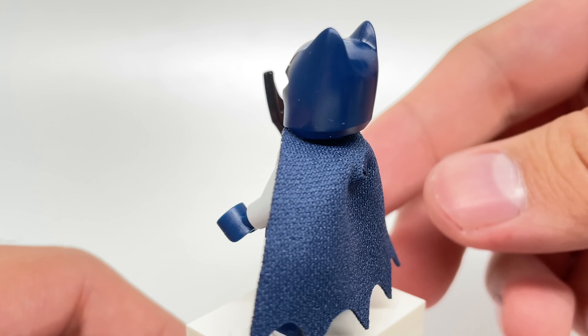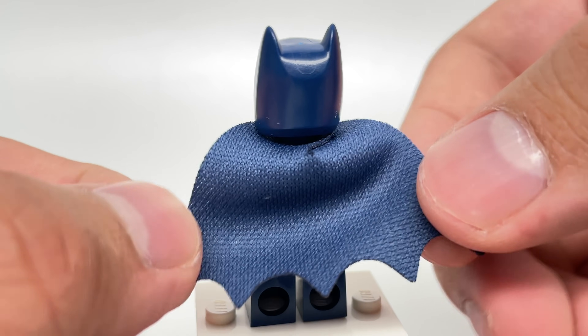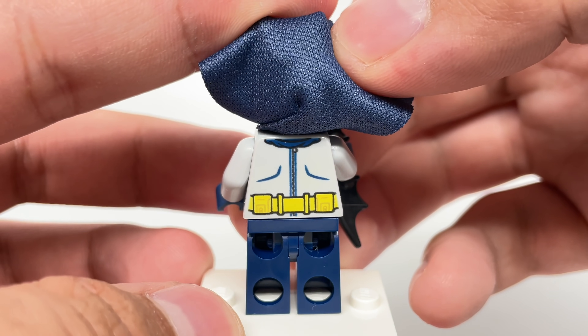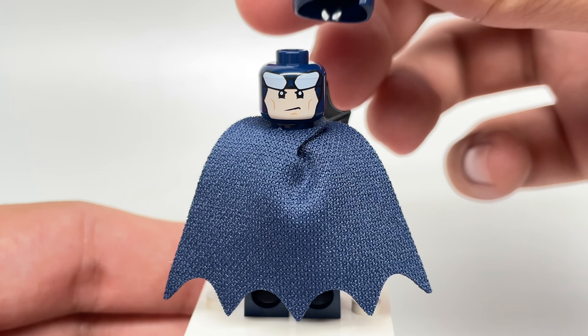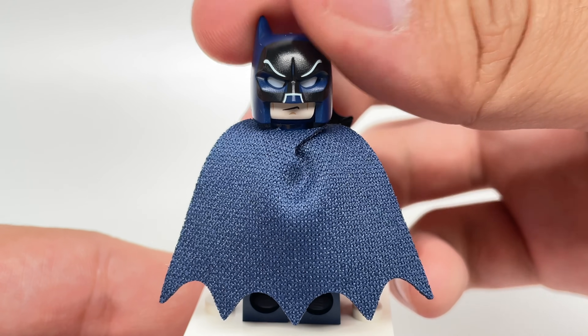At the back, if you lift up the cape — which uses that newer design, not the original paper capes that would always get bent — you can see some more back torso printing that looks really nice with a little zipper there. At the back of the minifigure, you have an alternate facial expression with a more determined look, and you can see how that fits with the mask at the back.